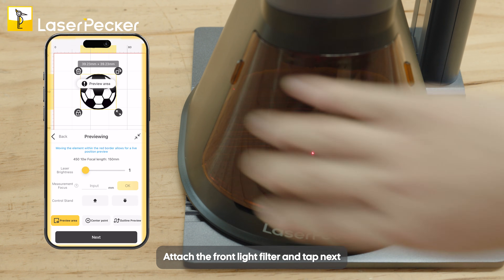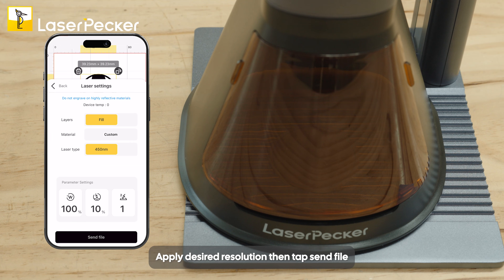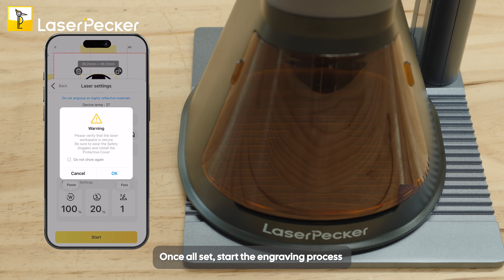Attach the front light filter and tap Next. Choose the process mode and apply the desired resolution. Tap Send File. Set up all engraving parameters, and once all is set, start the engraving process.